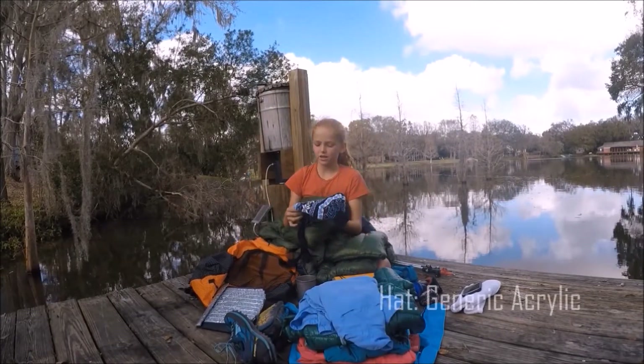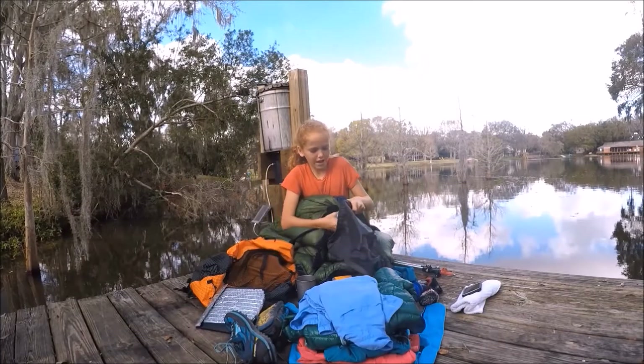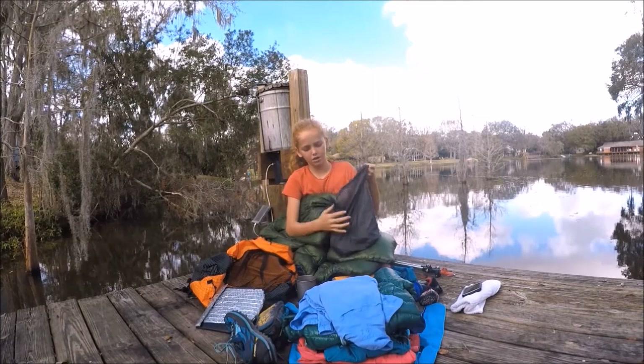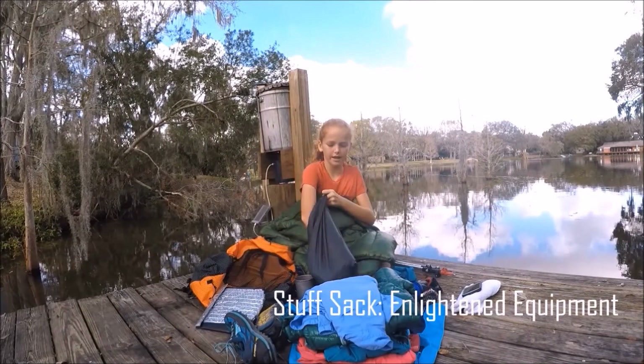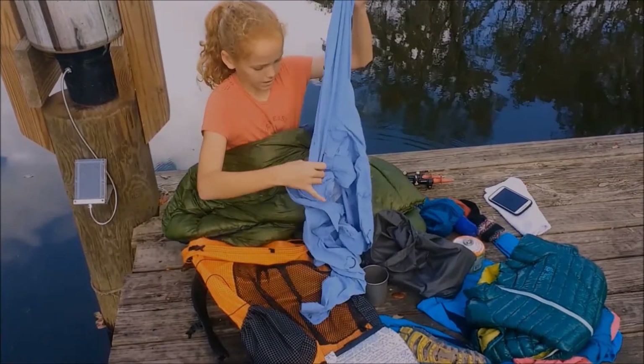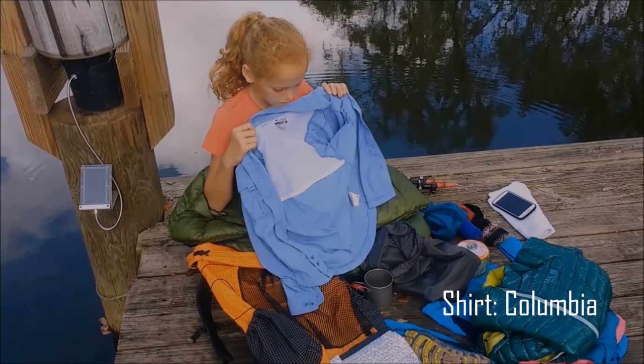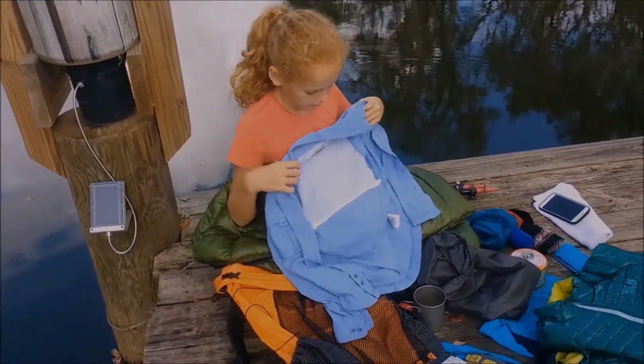I have a little beanie just so my ears will stay warm while I'm hiking. I'll put that in my clothes bag just to keep everything packed and tight. This is a shirt made by Columbia — it has little places for the air to come in so it's not too warm even when it's really hot outside.